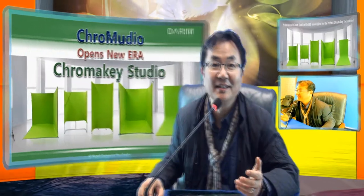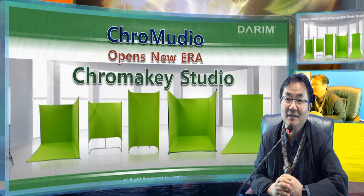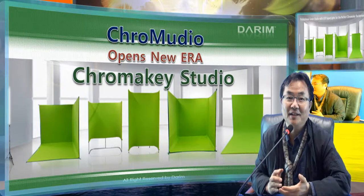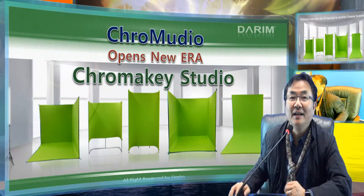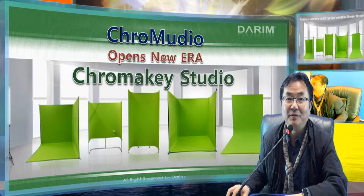Today we'll have a short description about the new technology called Cromedio. Cromedio stands for Cromarki Studio — we made a new brand name to differentiate from previous technology to the new. As you see here, we have a lot of interesting shapes which will make perfect green and blue screens in any place: your room, conference room, studios — every place Cromedio can make a very nice green or blue background.